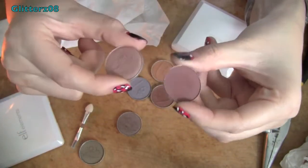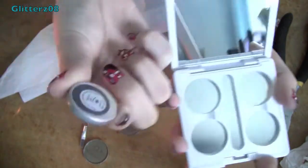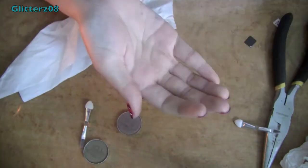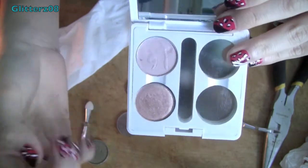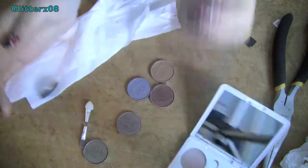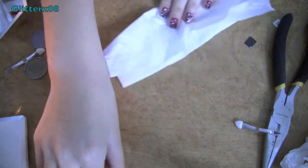Now I'm done depotting my two eyeshadows. I want to talk about these little palettes — a lot of people say MAC eyeshadows fit into the ELF Elements palettes. I have two of these palettes and for me the MAC eyeshadows did not fit. This is an ELF eyeshadow and it's magnetized on the back — it looks completely identical to a MAC pan. My MAC shadow does have a magnet and it sticks fine, but the MAC eyeshadow is slightly smaller. You can see there's a rim around the pan, so it does not fit perfectly and will fall out without a magnet.